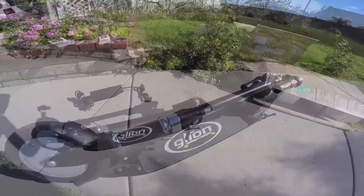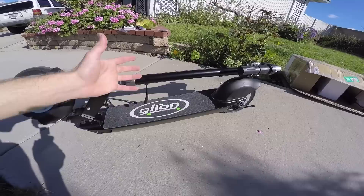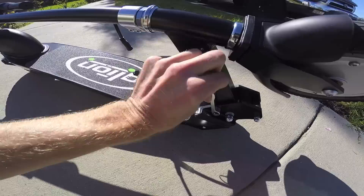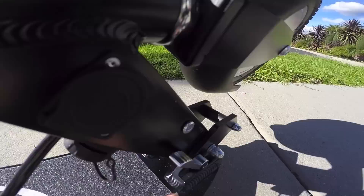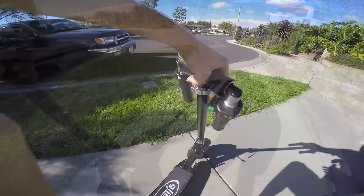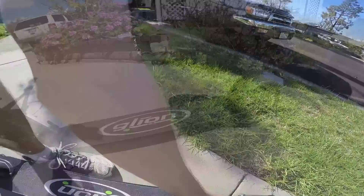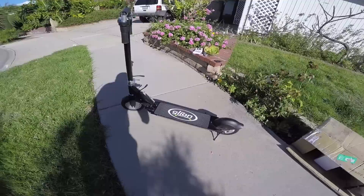I'm going to unfold it and do a test ride. To fold this handlebar up, you sort of push forward on this silver mechanism right here, then you can slide up. They actually recommend putting your foot down on the deck and pushing up. I just had to push it forward a little bit harder and it clicked. When you want to take it down, you push forward again and slide that silver thing forward. Now we're looking more like a scooter. I'm going to try out that little kickstand.